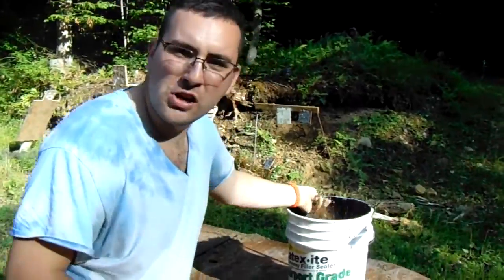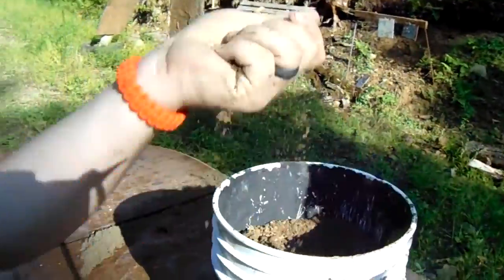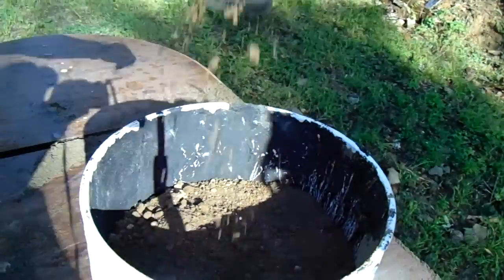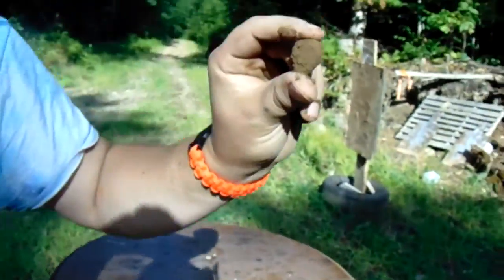Up next is dirt — just pure topsoil, not any stones in here or anything. Since sand stopped everything, I guess we're going to see if dirt does any better. I thought dirt was going to be better, though. So we're going to try to shoot through these real quick.